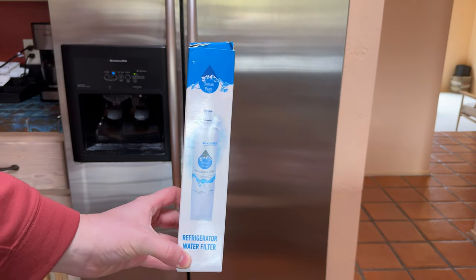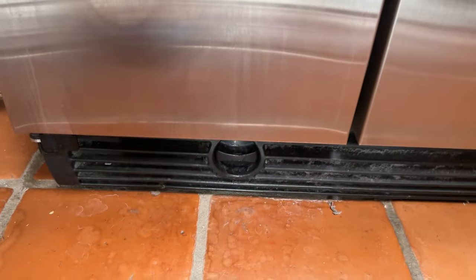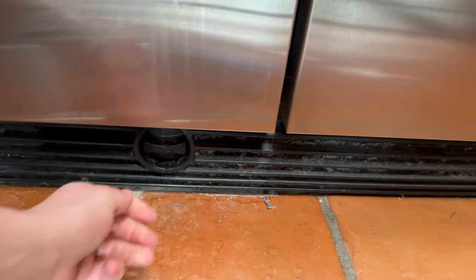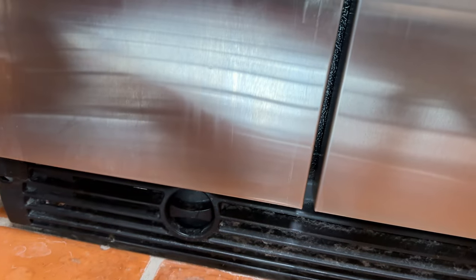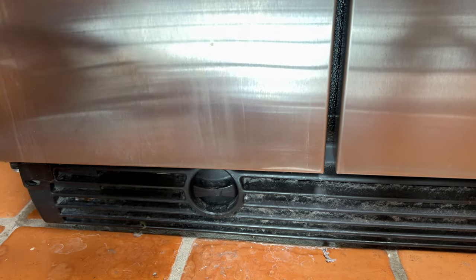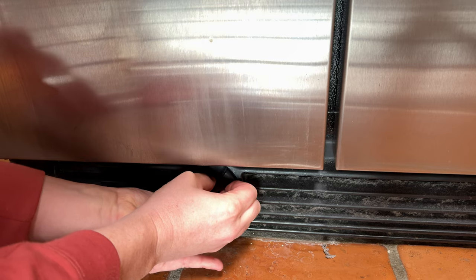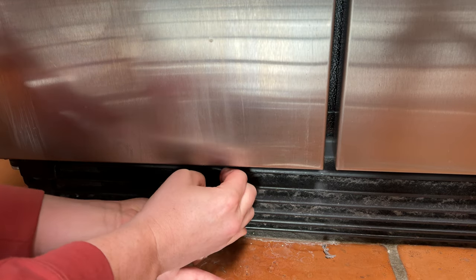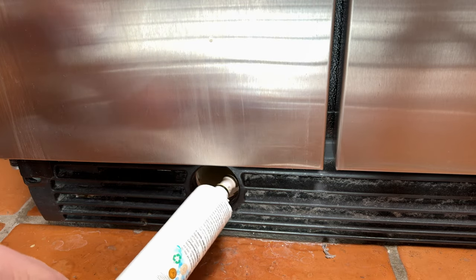Here is how to replace the water filter on the KitchenAid refrigerator. First, find the bottom part and turn it to the left — it takes a little bit of work. Straighten it out and just pry it to the left. Then pull and the old filter comes out.